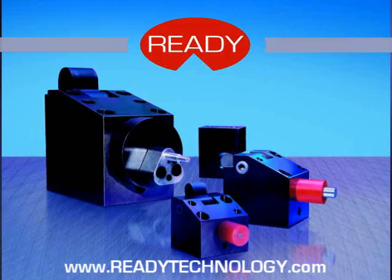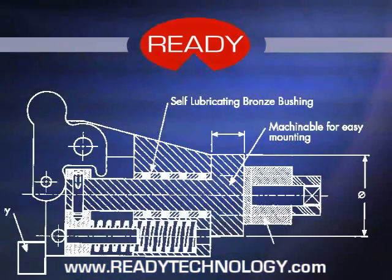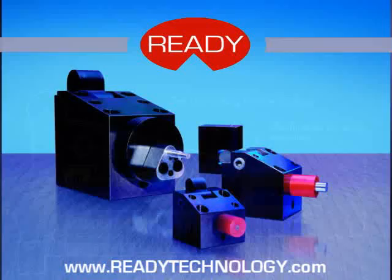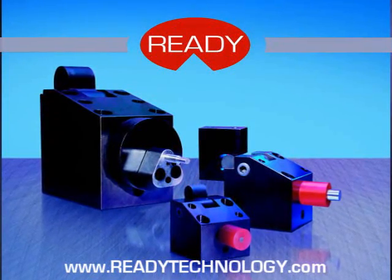Your tools are like your presses — keep them running. Cam Drive is engineered for durability. Built with hardened components, it's designed for long production runs. Self-lubricating bronze bushings are standard on all models. They eliminate the need for a grease fitting and virtually require no maintenance, despite the increased life they provide. This makes Cam Drive ideal for automotive dies and meets U.S. automotive standards.